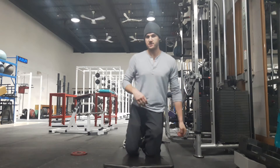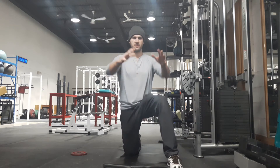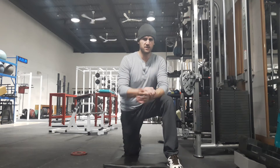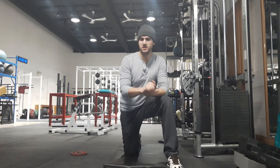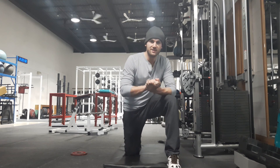So that's the half kneeling cable press — a great exercise for core involvement, but also great for the shoulder because it allows us to move and reach out, using some muscles that certain pressing exercises like a bench press wouldn't be using. You can stick to around 3 or 4 sets and 8 to 12 reps for the most part. If you have any questions on that, you can shoot me a line anytime.